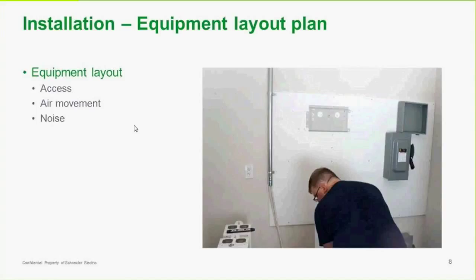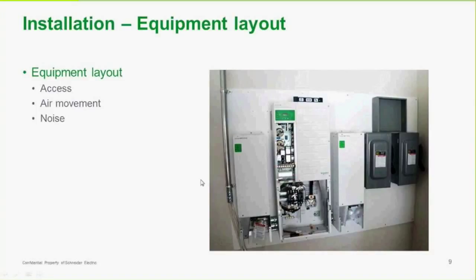There should be an equipment layout plan that provides access and some air movement around the equipment. There are fans in the XW+, so if we can keep the equipment away from living spaces, it'll keep that living space a little bit quieter. You'll see in this picture there's a back panel already installed on the wall — the XW+ actually hangs on that. So this panel gets installed first and then the XW gets hung right on there.